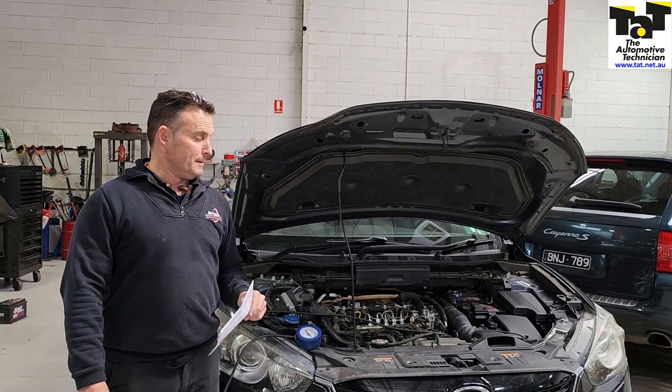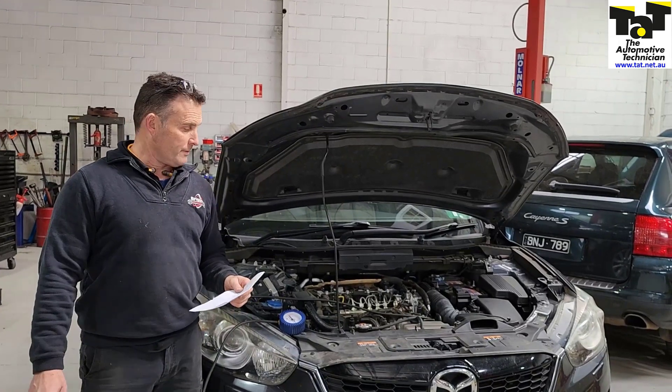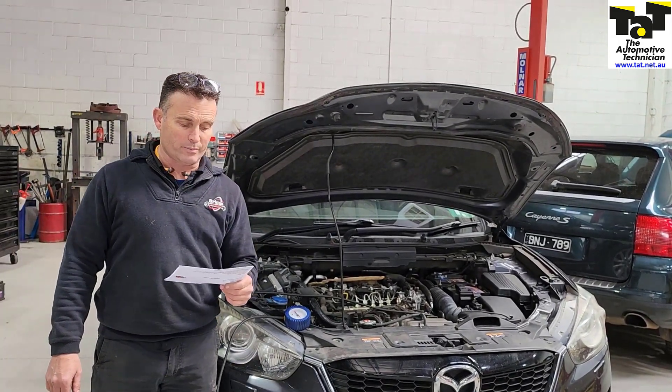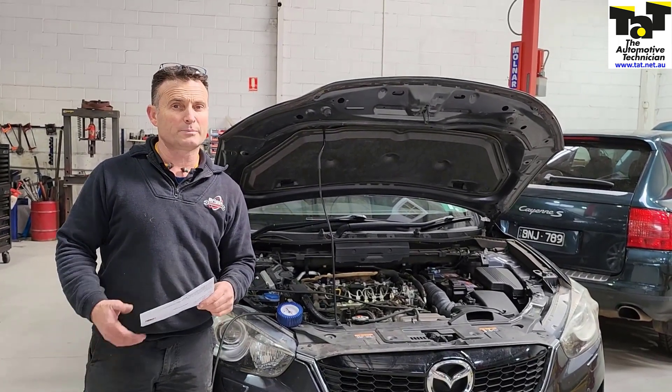G'day, it's Anthony from TAT here. Just thought I'd share this one with you — it's already on the TAT website. We've got this Mazda CX-5 come in with a fault code in the brake system: P258B, vacuum pump control circuit A range performance.